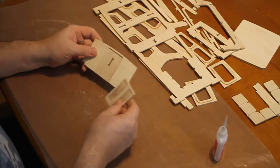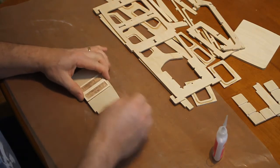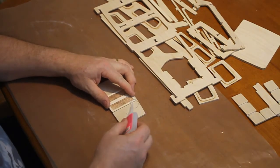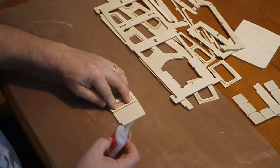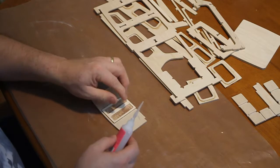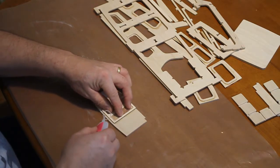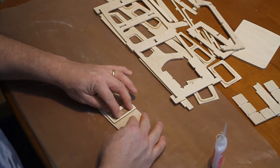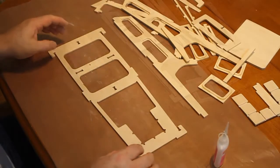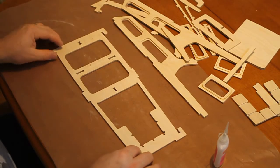Next we glue the cabin door onto the cabin bulkhead. Next we start the assembly of the cabin. We start with the cabin floor that everything is built onto.